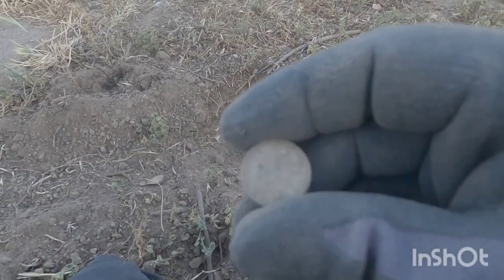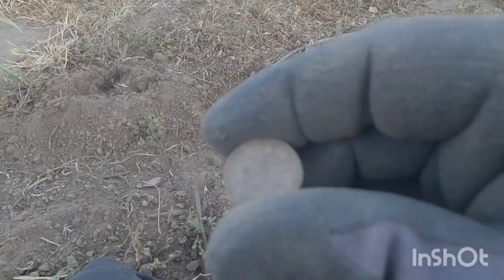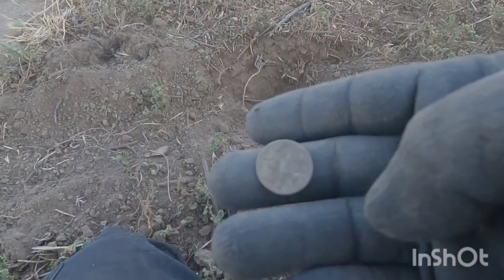Another honey hole. Just when I thought every single park here had been really hit, I found another park that's been doing it. All right my peeps, let's get back on it before it gets dark — find some more silvers.